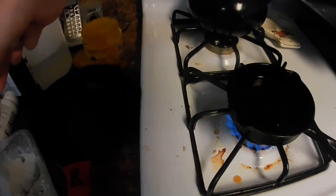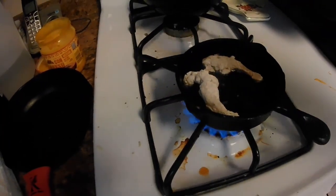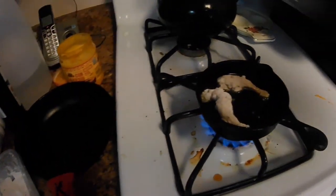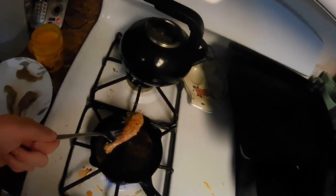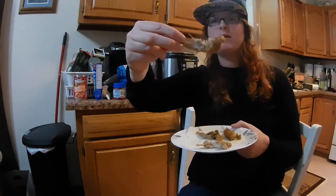Heating up here is just the bacon grease I had left over from breakfast this morning. It's starting to sizzle so I can add the legs in now. It's really good, but really hot.